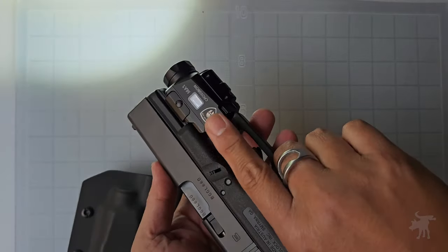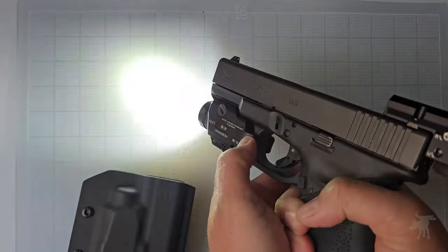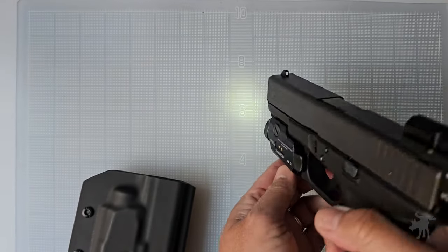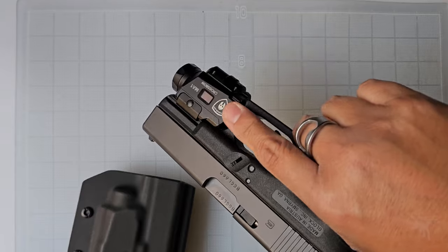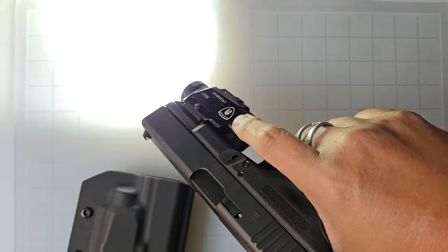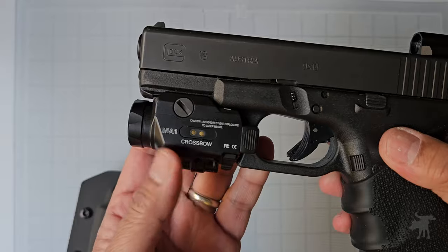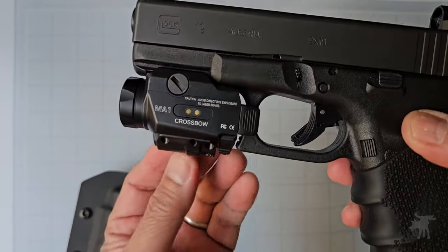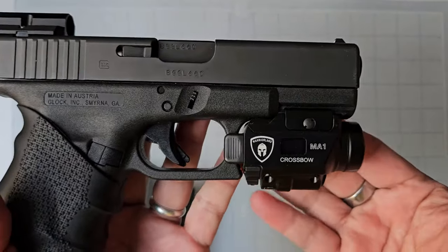It activates with a simple press on either paddle — right or left hand. A double press turns on the strobe mode. If you have it on flashlight-only mode and press both paddles, it turns on the candle or low-light mode. There's also an intermittent on by keeping pressure on the pressure pad — once you let go, it turns off — and constant on with just a single tap. We're going to test this flashlight next, checking lumen output, run time, and beam pattern.